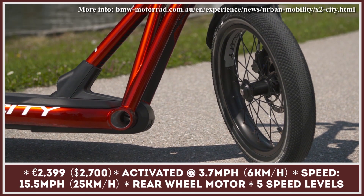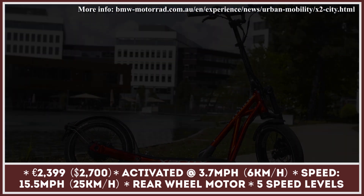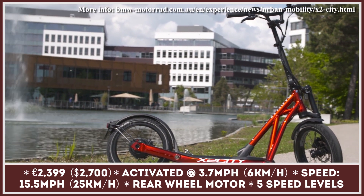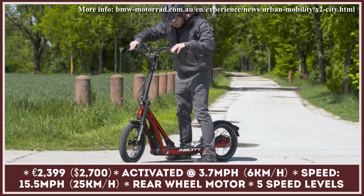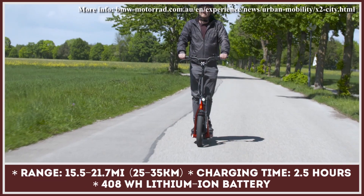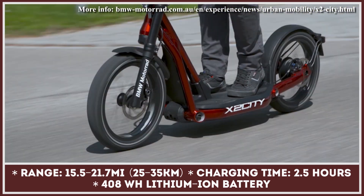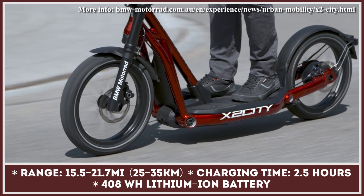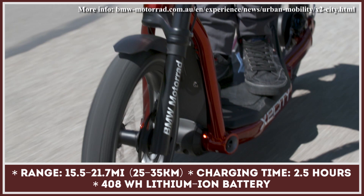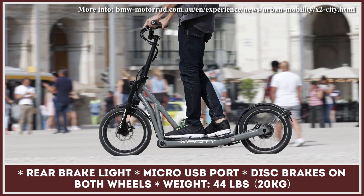BMW Motorrad calls this model a Pedelec Scooter and markets it as a convenient alternative to large electric bicycles. Developed in cooperation with ZEG and its brands Kettler, Bulls, Pegasus, Hercules, and others, the scooter rides on larger pneumatic tires that negate bumps and ensure agile handling. The rear-wheel motor powers the ride up to 15.5 miles per hour, and the user can seamlessly switch between five modes. The travel distance can reach 22 miles, and it recharges via a convenient magnetic connector in about 2.5 hours.